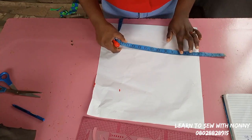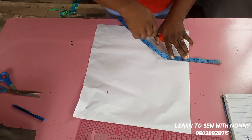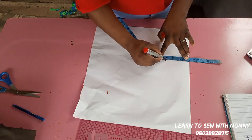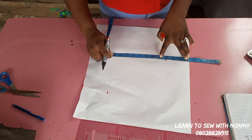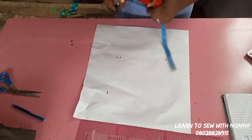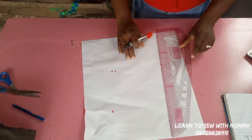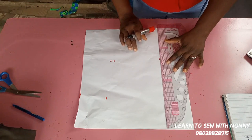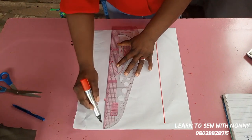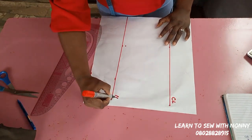For an off-shoulder dress, you take away four to five inches from the shoulder. I'm doing 4.5 inches, placing my tape at 4.5 at the starting point of my pattern paper. Right there is the chest line. Afterwards I'll mark the half length, which is 15 inches plus a half-inch seam allowance to join the upper part to the lower gathered part. I'll connect all these lines.